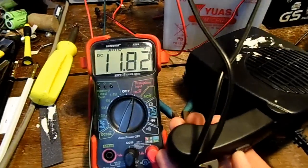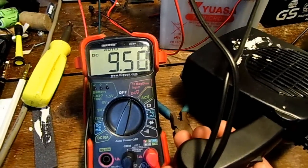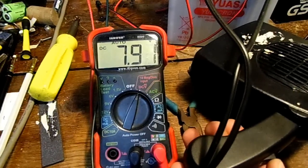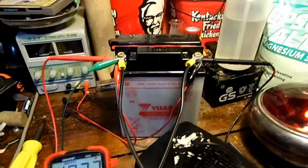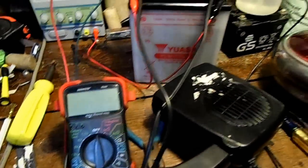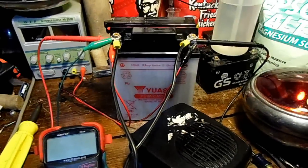Let's put the 16 amp load on. I hope it stays above 8 volts. It didn't help too much. It did make it a little more sluggish going down — it'll hold the power for a little bit longer — but this battery is just too far gone.